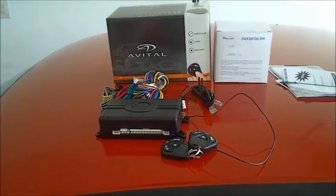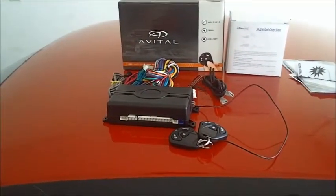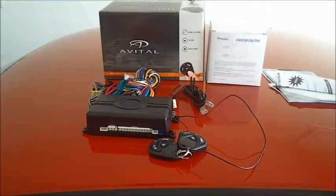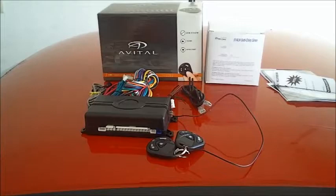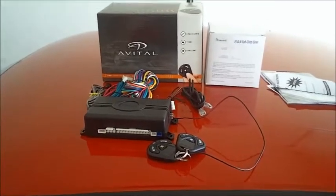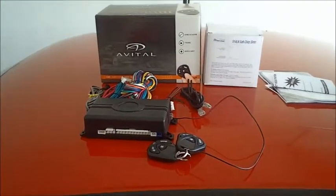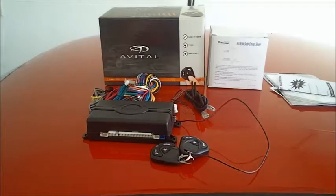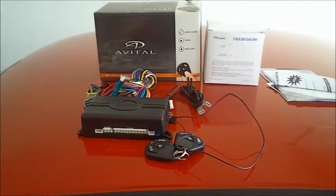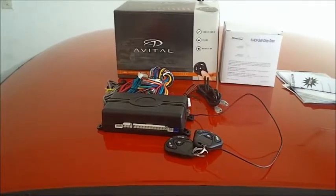In this video I'm going to be showing you how to install an Avital 3100 security system into a 1990 Nissan 240SX. This will be pretty much the same as any 89 to 94 240SX. There will be slight differences, but for this particular one I'm doing the 1990. This Avital alarm is the same parent company as Vipers, Boas, Cliffords, Pythons — all those. The wiring codes will be identical.